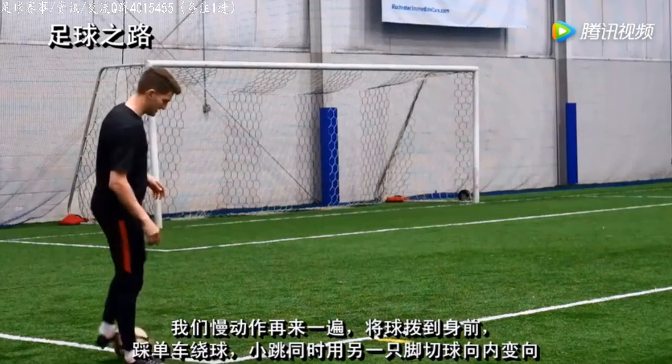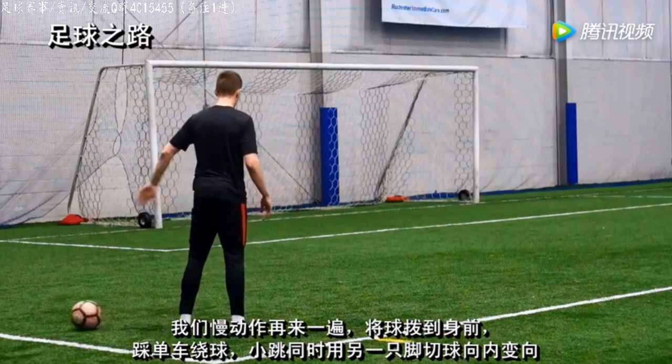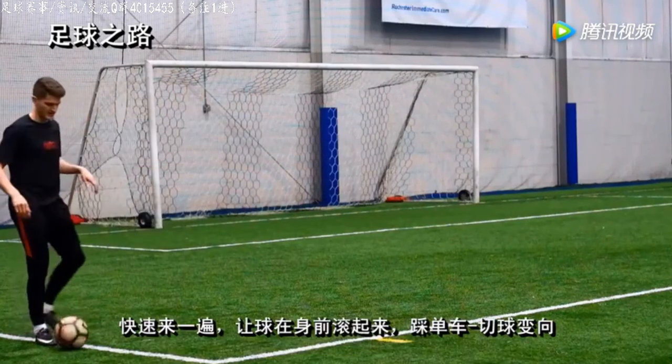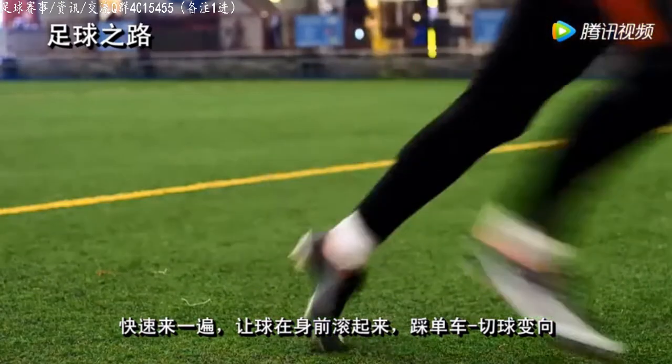Let's do it very slowly and then we'll speed up. As we knock the ball out: step around the ball, hop onto the other foot, and Ronaldo chop it to the inside. Let's perform it a bit quicker now — knock the ball out in front, step over, chop, and you're away.